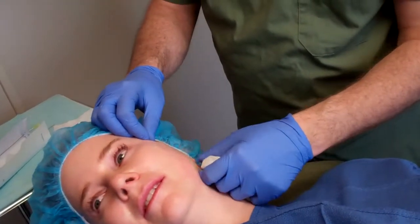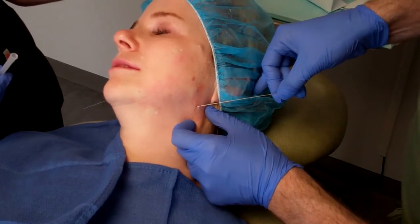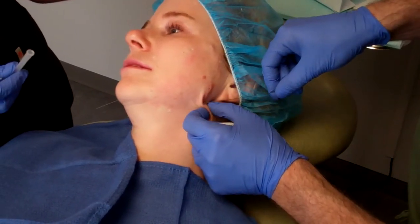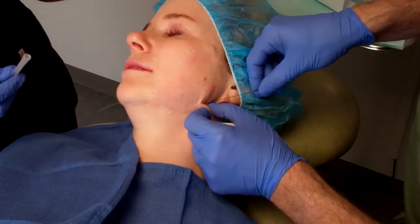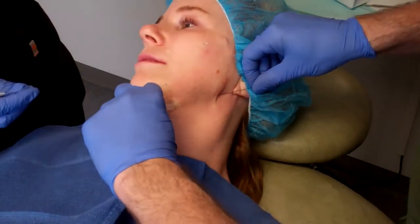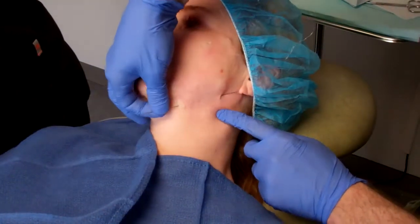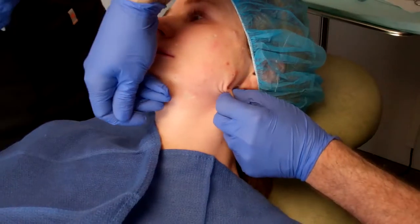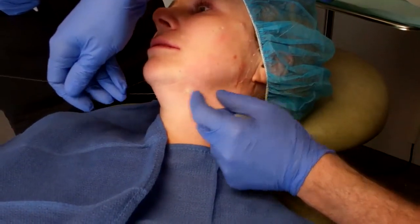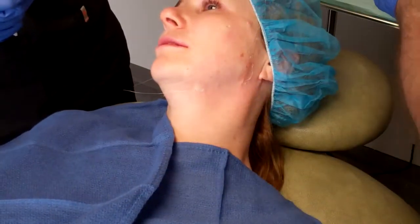We're going to place a parallel thread here to help pull on that jawline and give her a straighter jawline, and help some of the skin laxity by suspending it. Moving from one numb point to another, threading under the skin — quick poke — and it goes in pretty quickly here.